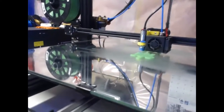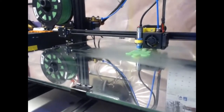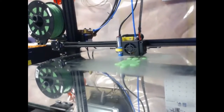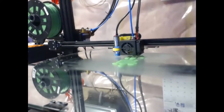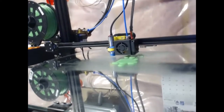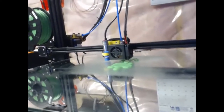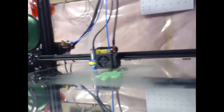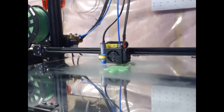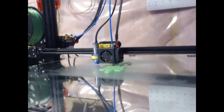Actually, from Thingiverse, there's a seahorse I'm going to make five times the size — that's 500% — so it's just starting out with the base. I'm doing it in PLA green. It looks like PETG but it's PLA.